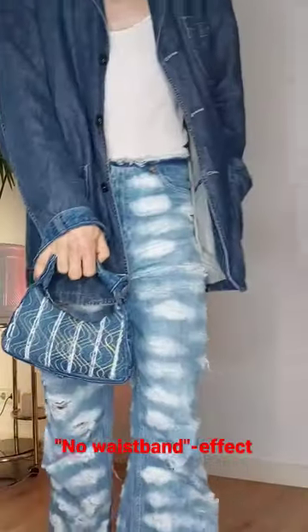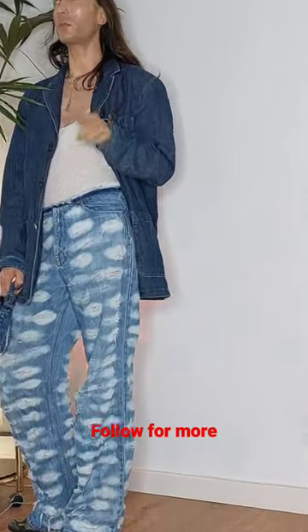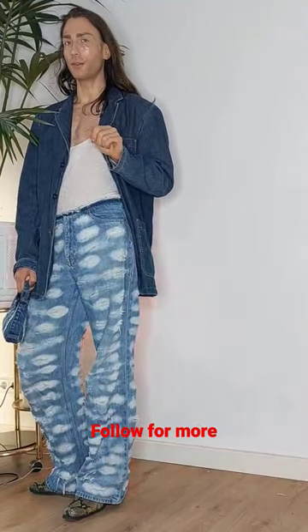I want you to take a look at the jeans and put the waistband to the inside — just like the Diesel jeans — and I feel like that's really taking it to the next level. I'll show you in the next video how to do that.